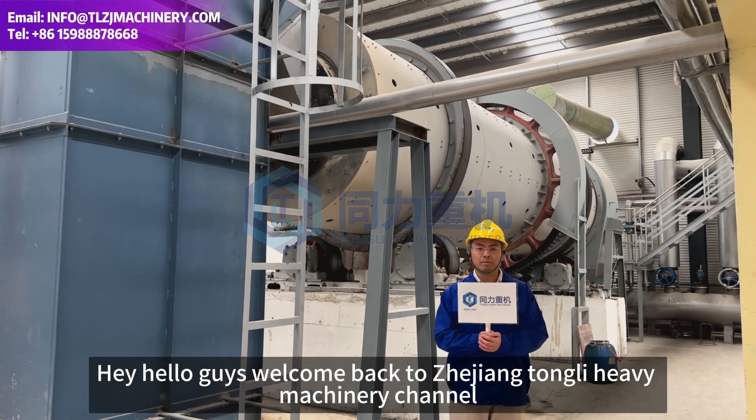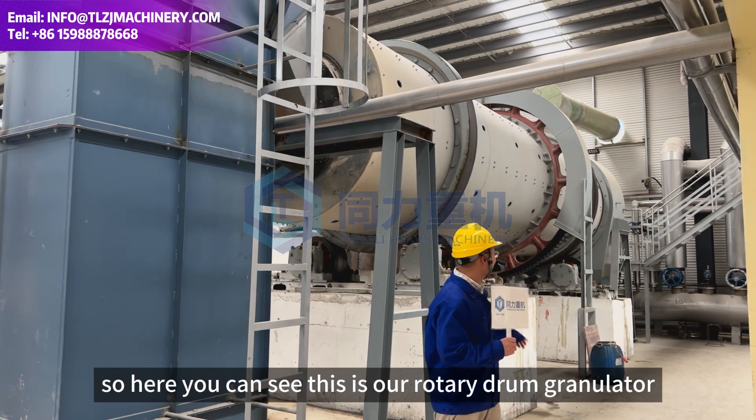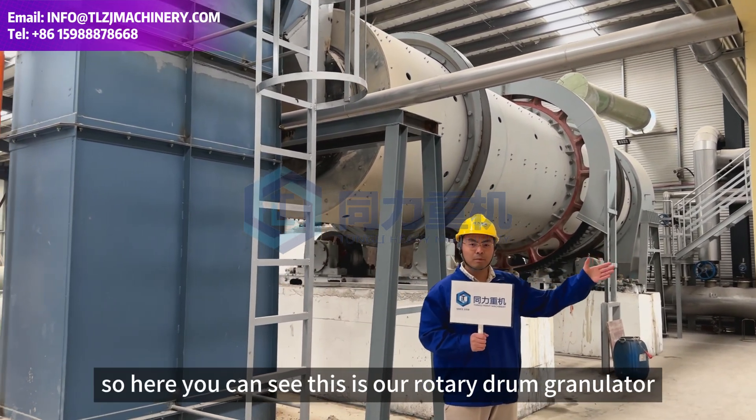Hey, hello guys. Welcome back to Zhejiang Tongli Heavy Machine channel. My name is Richard. Here you can see this is our rotary drum granulator.